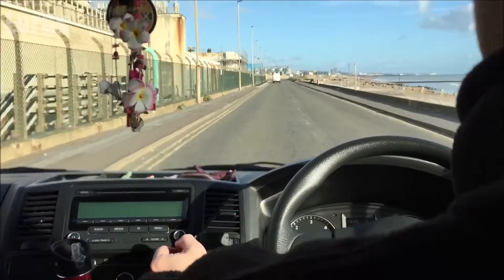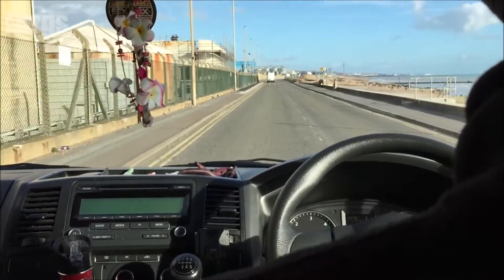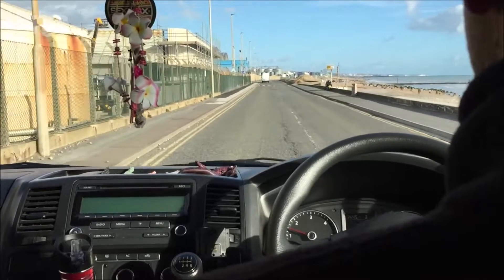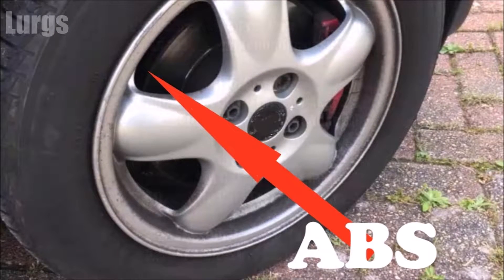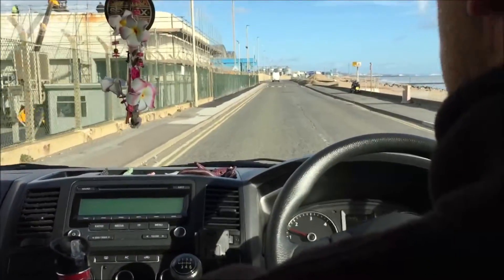The indirect TPMS system works alongside your anti-lock braking system — the ABS — and it uses the wheel speed sensors. Basically, if you're driving in a straight line at say 50 miles an hour, all four wheels should be rotating at exactly the same speed.